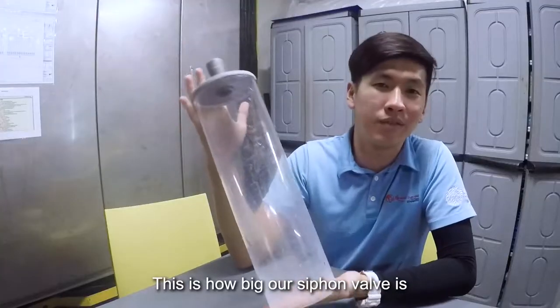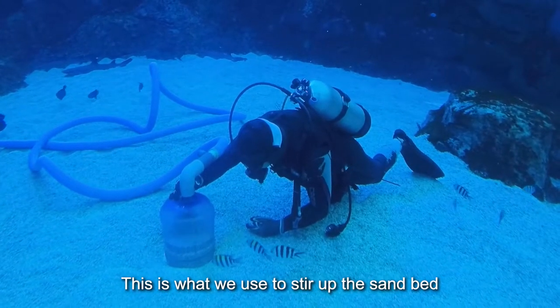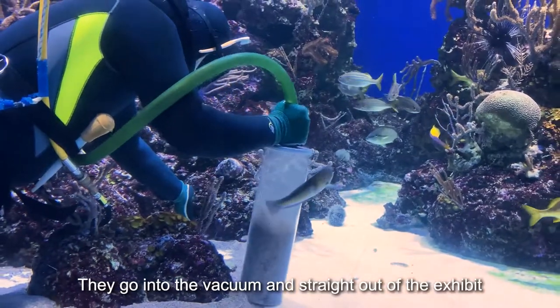This is how big our siphon bell is. It depends on the exhibit itself — we have some that are about this huge. We use this to stir up the sand bed to get out all the little small detritus and debris, and it goes into a vacuum and straight out of the exhibit.